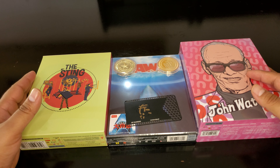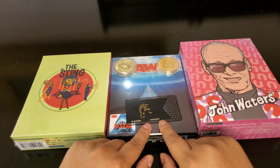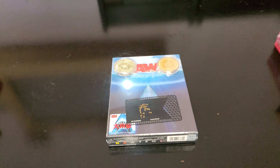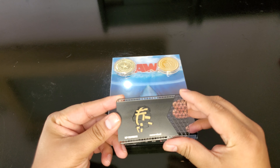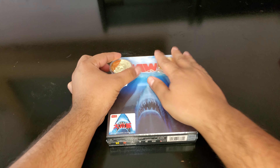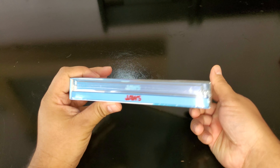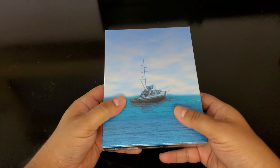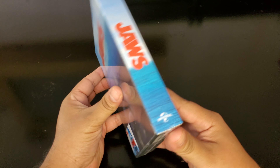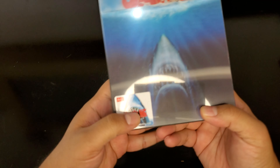Without further ado, let's unbox. I'm gonna break it down into three videos — I'm gonna do HD Zeta first, and then one of each for the others. I am a guardian on MediaPsychos, meaning I answer questions and help out for free. So let's look at this before we open it: Jaws HD Zeta, I believe this is a silver label.